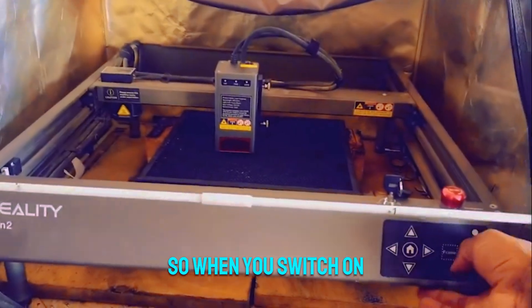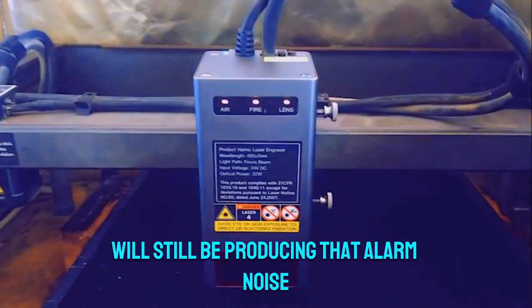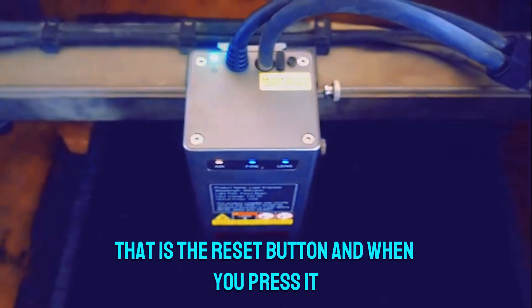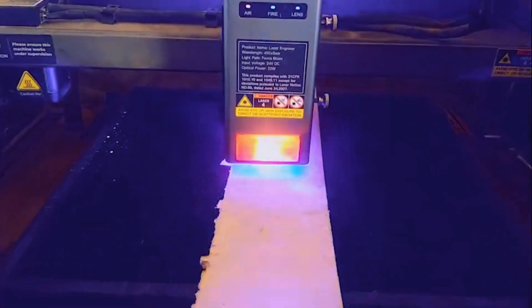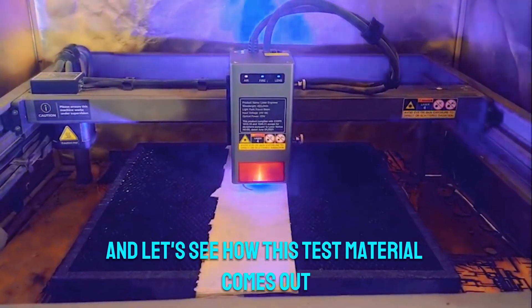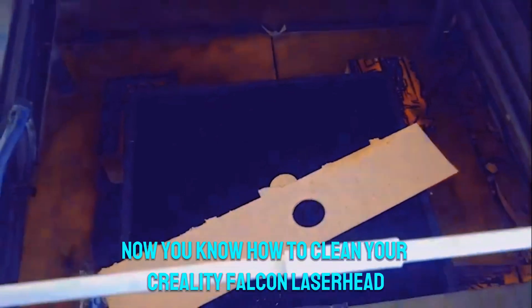When you switch on the machine, it's still going to show the same error — the lens LED light will still be flickering and the machine will still be producing that alarm noise. This is a false positive. What you need to do is go to the top of the laser head and press the black reset button. The lens light will turn green and the machine will stop beeping. You can see the lens LED is still green and there's no alarm — and looking at the test material, there's no burning on the edges. That's how it's supposed to be — the lens is clean.